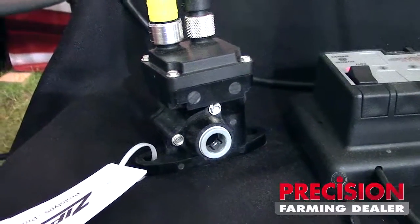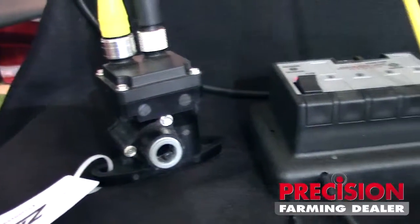Hi, I'm Jason Nicholson with KZ Valve here at the 2015 Farm Progress Show. Wanted to show everybody today something that we're debuting at this show. It's a quarter-inch stainless steel ball valve with three-eighths inch John Guest fittings.